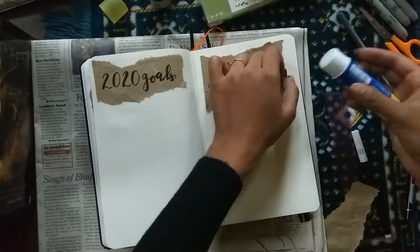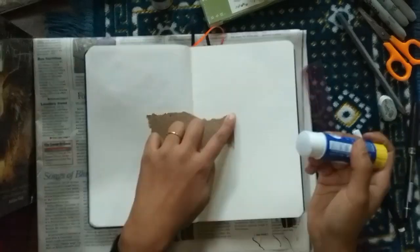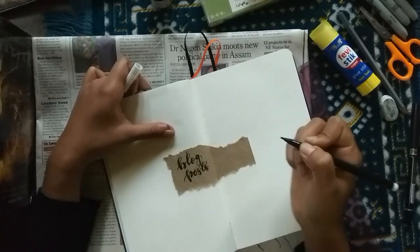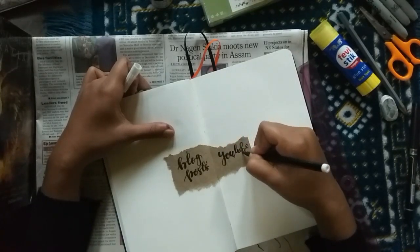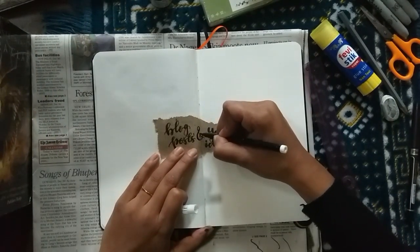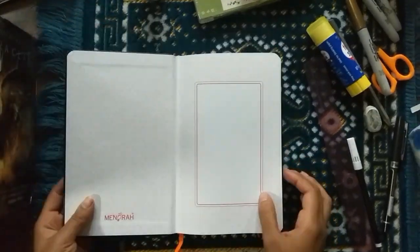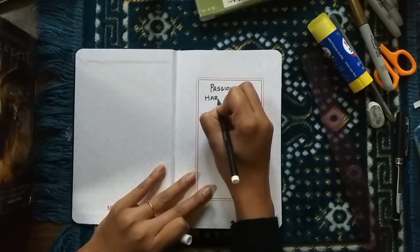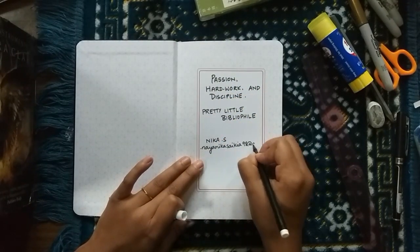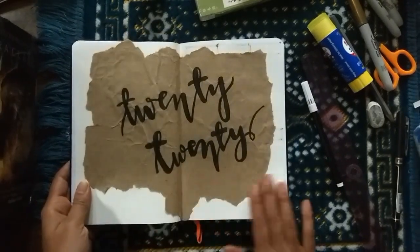The last spread for the beginning of the year is a blog posts and YouTube ideas page, where I'll randomly write down things I hope to do for either platform. I've just started using it and it's been really great — it helps me stay on track and remember the monthly or bi-monthly videos or blog posts I need to do, especially the regular ones. At the front of the page I wrote my name, Nika S. And there you go — this is my bullet journal setup for 2020.